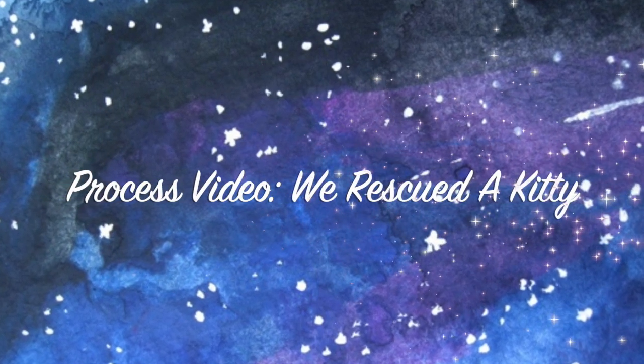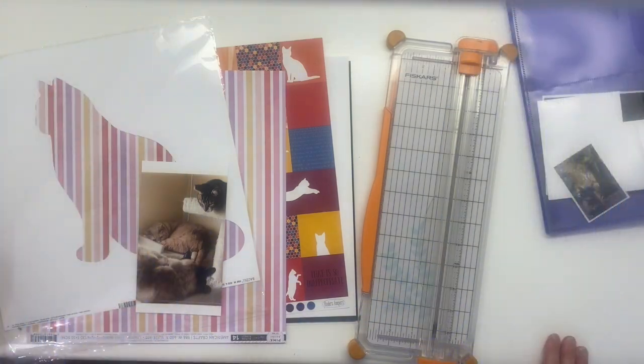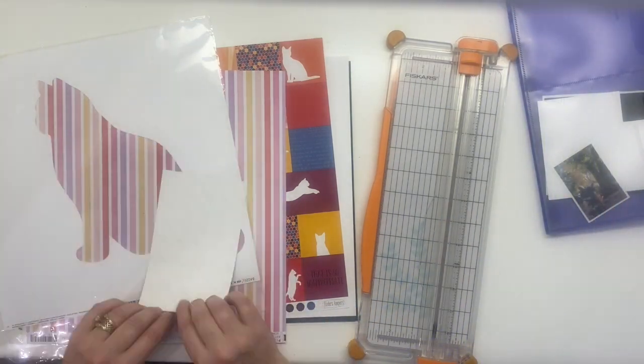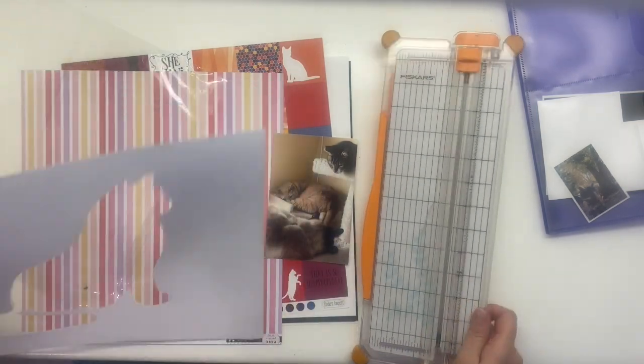Hi there, Janet Fritz here for Galaxy Girl Creations. Welcome to my channel. Today I am working on a layout that was part of the load challenge and I am documenting one of our pets. Actually, I'm documenting three of our pets.